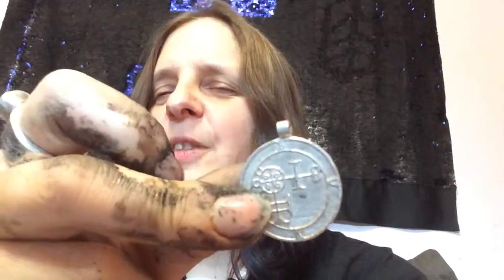Here we have today — let me get a good angle for you — a one inch Buer seal. This one happens to be in sterling silver, which is a very good metal for healing.